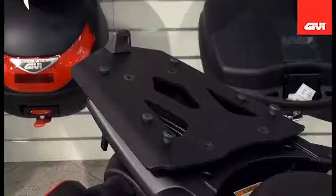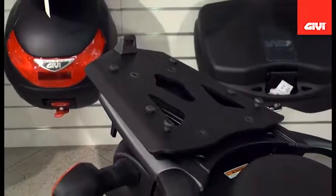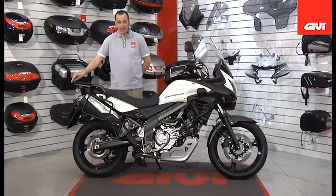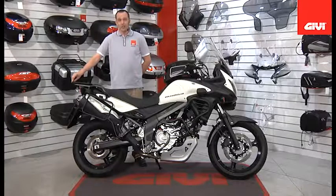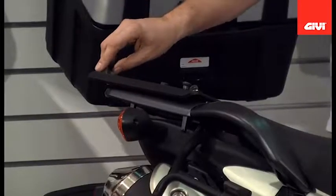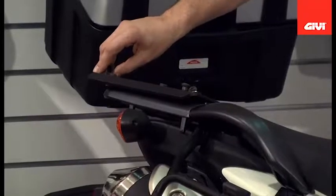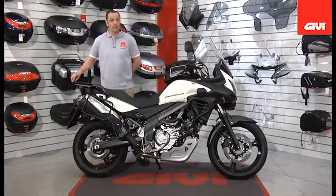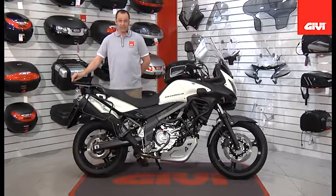Starting here at the rear of the motorcycle, we have the brand new SR3101 monokey series mounting hardware. This enables you to attach any of the monokey series cases. This is also available as SR3101M, allowing the attachment of our monolock series. You can also purchase the monokey version in the SRA series, which is a brushed aluminum finish.